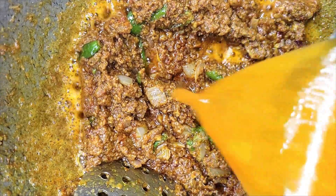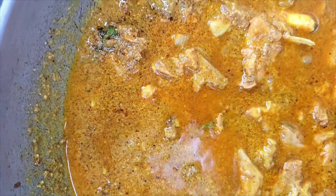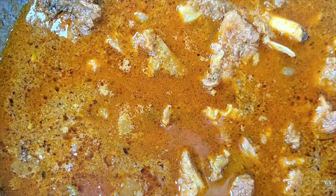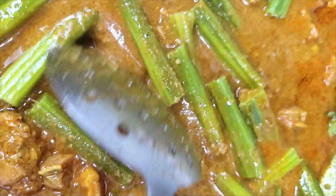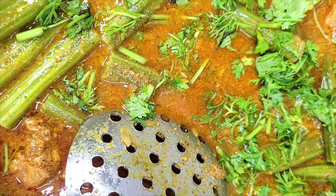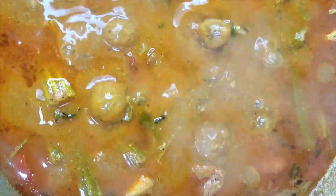Add 1 teaspoon of salt to the top. Add a little bit of salt. The meat is ready and has a good taste.